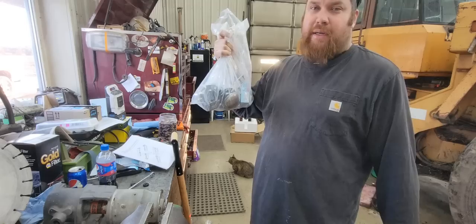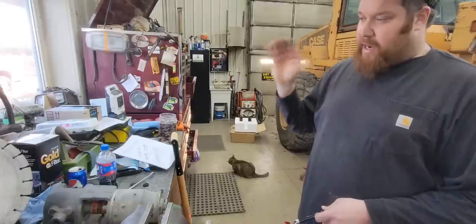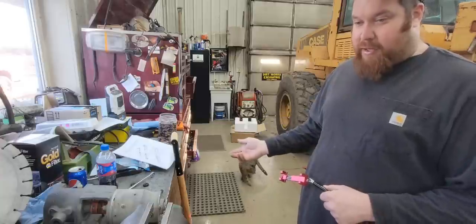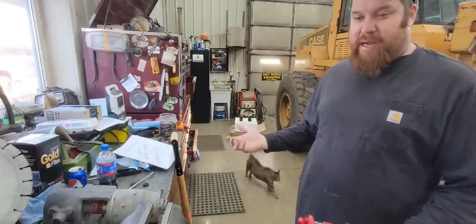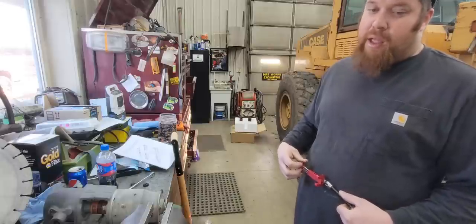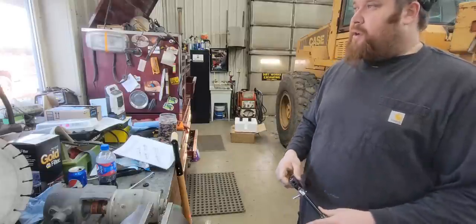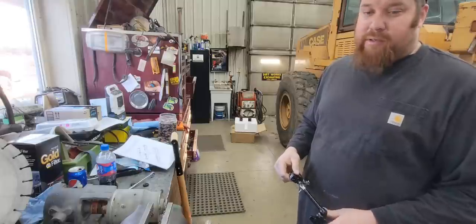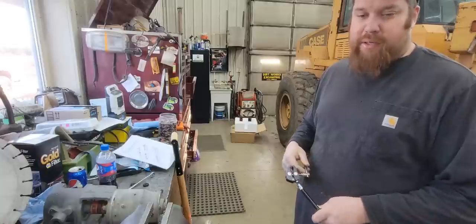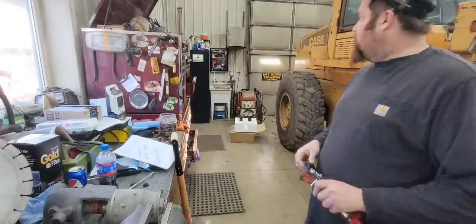I've also got my 1150 International feed grinder in the shop. The loading auger is not on it — they had taken it off so they could fit down the feed alleyways in their hog facility, and they left it outside so the mechanical drive is all rusted up. I had to root it out of the dirt with the bobcat when I went to get the feed grinder. I went down to Rife's in Winamac and Jeff hooked me up with all the bearings I need, a new shaft, U-joints, and all that stuff.